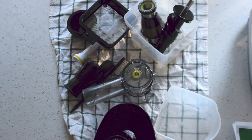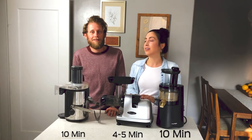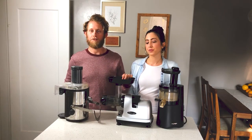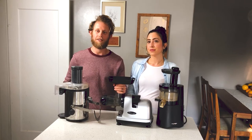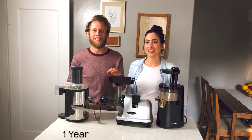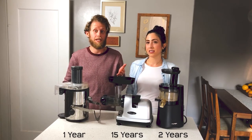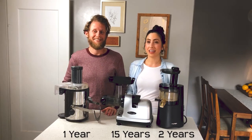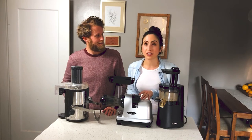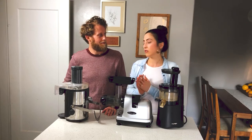The Omega is definitely the easiest to clean out of all these juicers, and that's really key. Another reason it's so great is that they really stand behind their product — it comes with a 15-year warranty, so if anything happens you're covered. Most companies don't give a 15-year warranty. It's also multipurpose: we can make nut butters in it, banana ice cream or different frozen fruit ice creams, and juice all sorts of fruits and veggies as well.